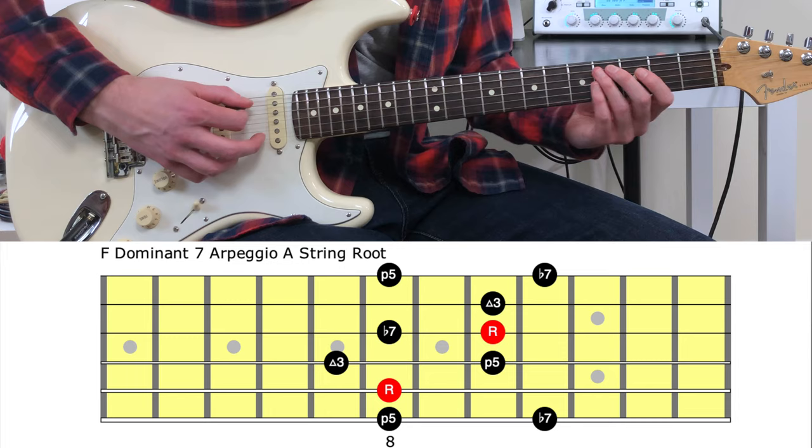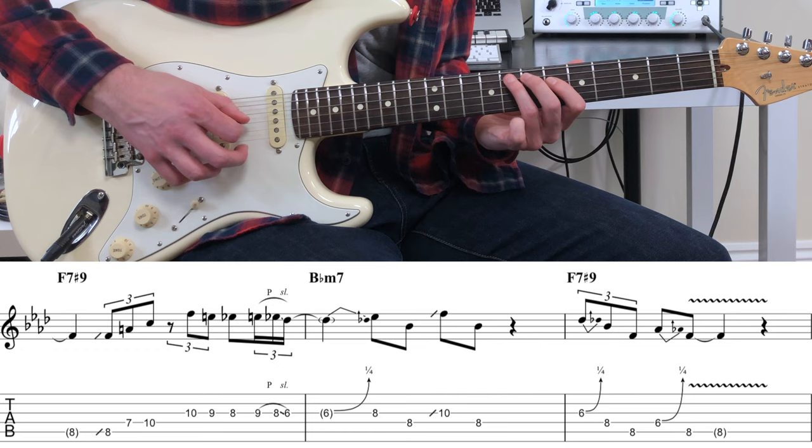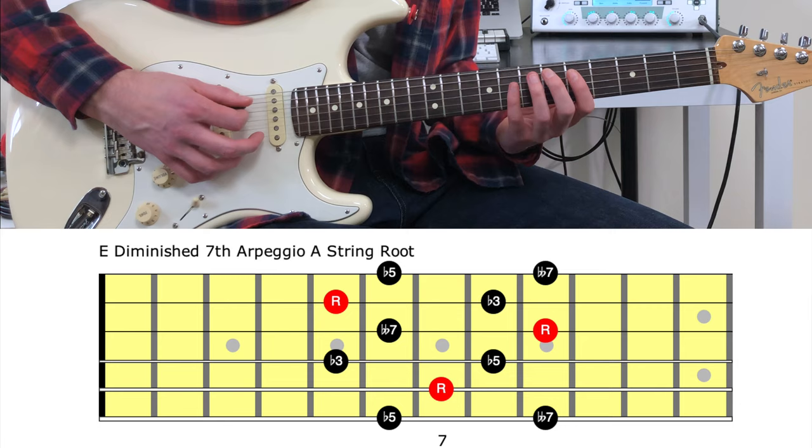In bar four we have a line that is derived from an F dominant seventh arpeggio that resolves back into the B-flat blues scale. Using arpeggios when soloing is not only a great way of spelling out the chord changes but can also give your improvisations a composed quality.